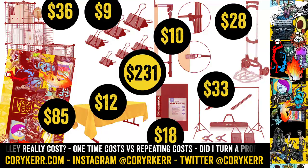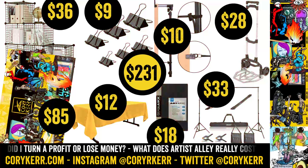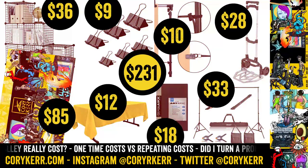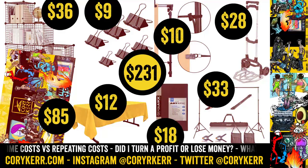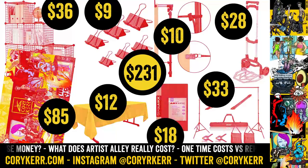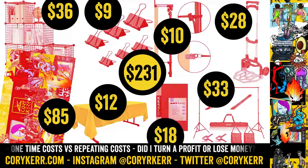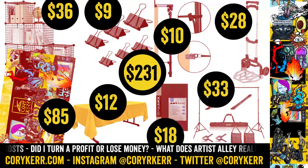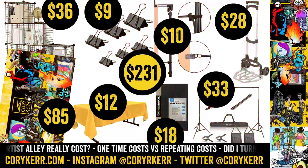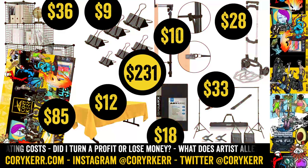I spent $10 on these little bungee alligator clip things. There's an alligator clip and then a bungee cord. You can wrap that around the poles and pull it tight — that gets all the wrinkles out of your booth sign. I liked what they did but not how they looked, and they add a couple inches outside of the sign. Then I spent $18 on an 11 by 17 portfolio — a book with empty sleeves where you can stick different prints. It holds about 40, and it's good for displaying prints or original art.